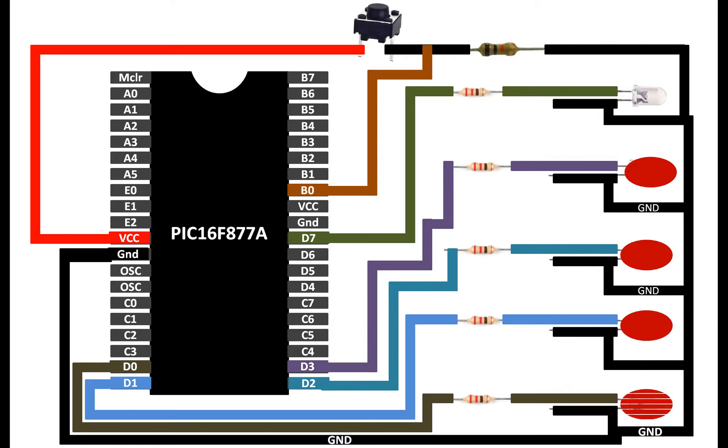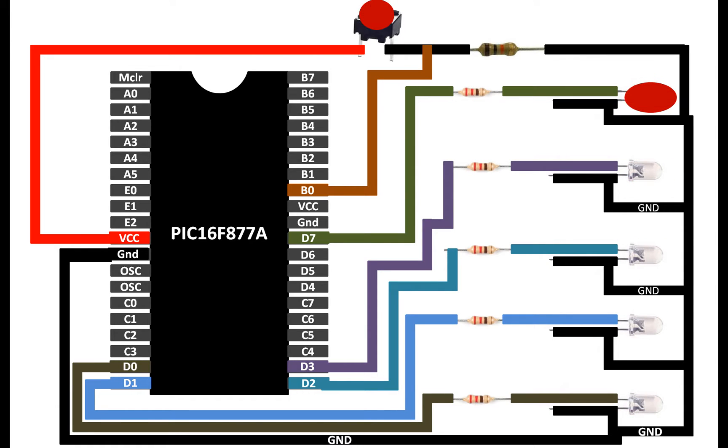I will program the circuit so that when it runs, the four LEDs start blinking in sequence, turning on and off. As soon as the external interrupt button is pressed, it will immediately go to the ISR routine. When the button is released, the main code continues. The LED connected to pin D7 acts as the interrupt indicator — it turns on when inside the ISR.